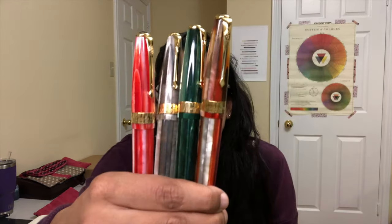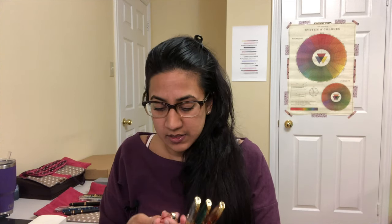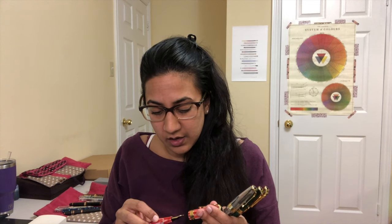They're actually really gorgeous — really fun colors, really bright, really happy, with gold trim. Just really, really fun. I really like the look of them. These are 100% made in Europe. The material is resin with yellow gold trim, the feed is plastic, the nib is gold-plated steel, and it is a cartridge converter. The barrels are also lined, so they feel pretty substantial in hand.